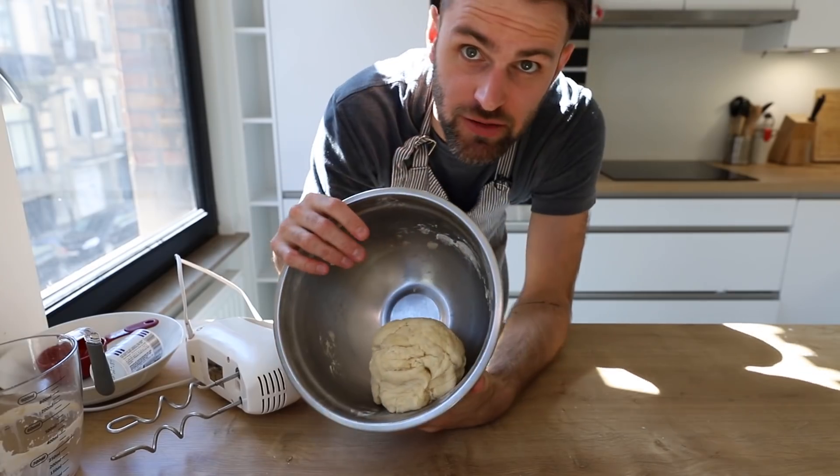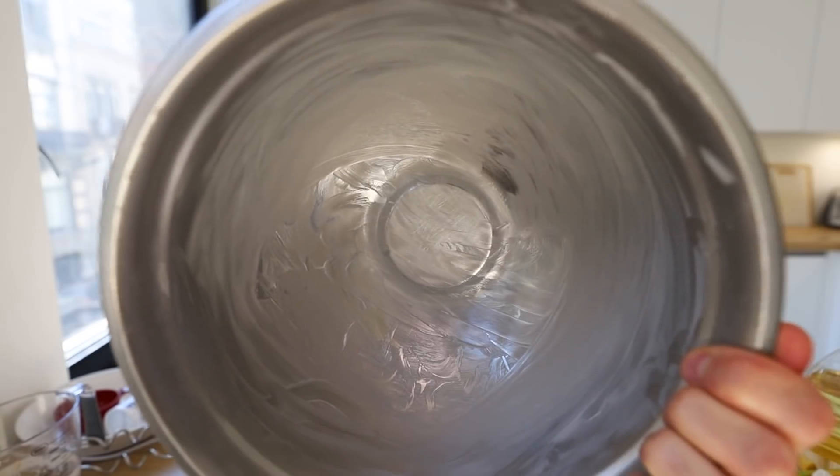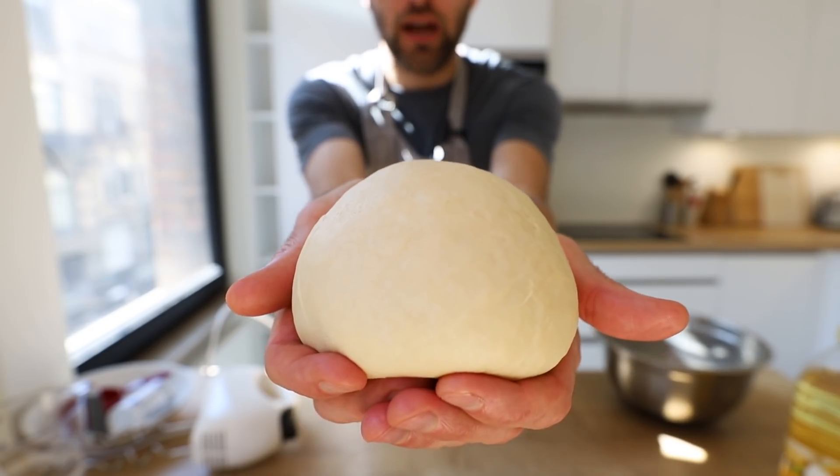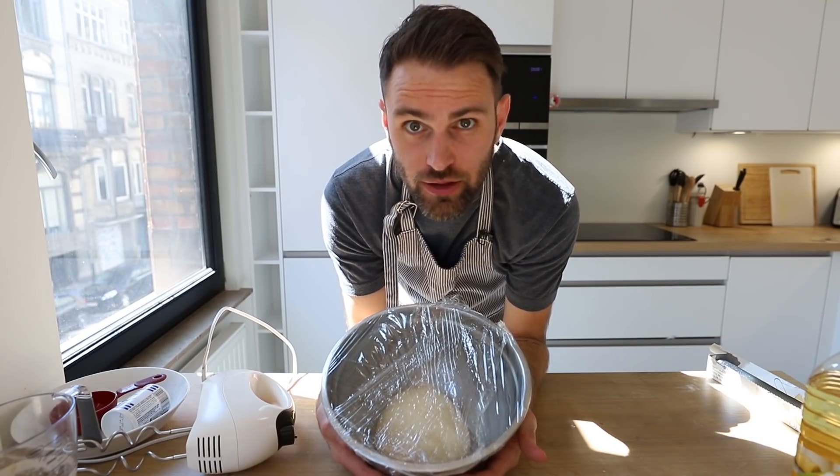I'm going to finish the rest by hand. In a buttered bowl, add your smooth round dough ball and let the yeast do its thing for a couple of hours.